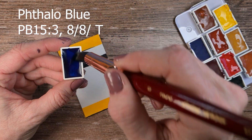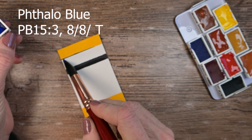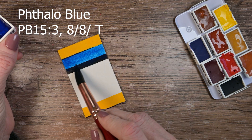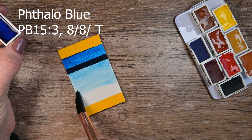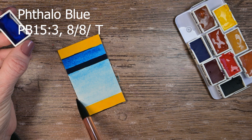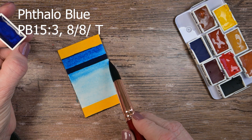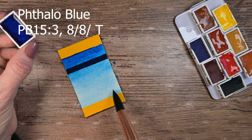This one here is the Phthalo Blue, and it's PB15:3. Lightfast rating eight out of eight, and they call it fully transparent. And I agree — this one doesn't cover my line at all. Now I know that Kimberly Crick and several others have done videos on this, but I just don't have time to go re-watch them. So I'm giving you my first impressions.